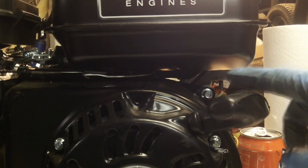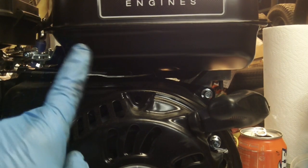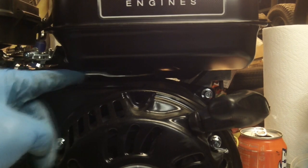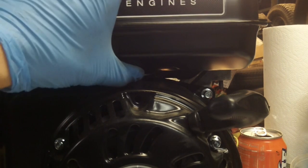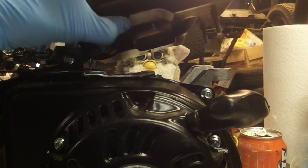Now that we've got bolts one, two, and the bolt on the other side undone, we're going to lift up our tank and be careful not to mess up the governor. There's a spring tensioner here which you can see moves underneath the tank. We're going to lift it up so we can access the hose underneath — and there we are.